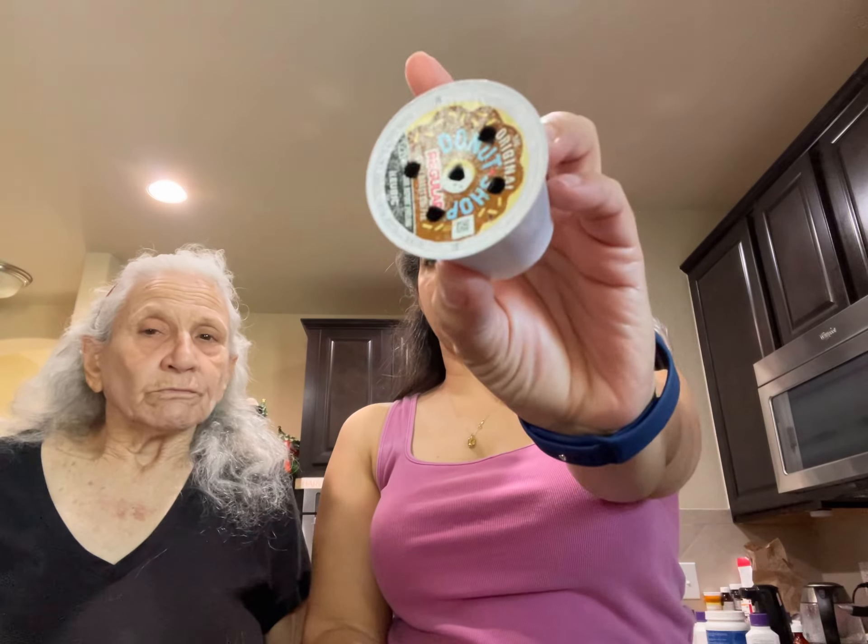Hello everyone, welcome to VizCasina. Today I am doing my famous silk hands and the only thing you're gonna need is a little bit of coffee that is already filtered.